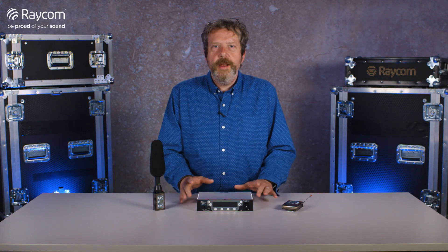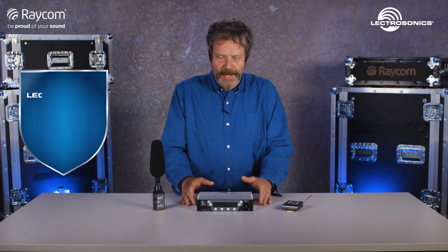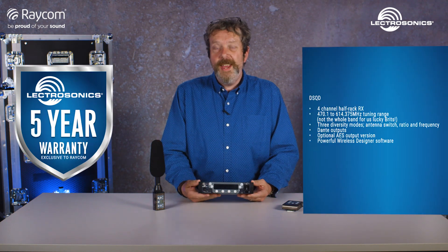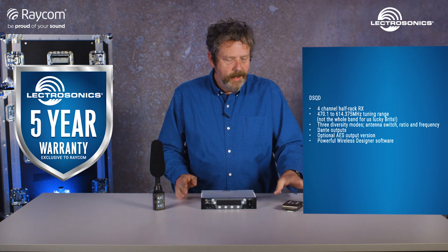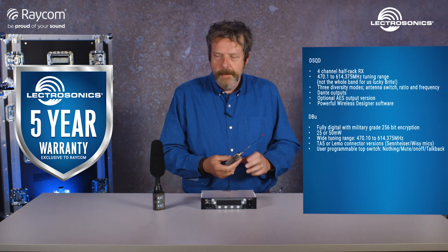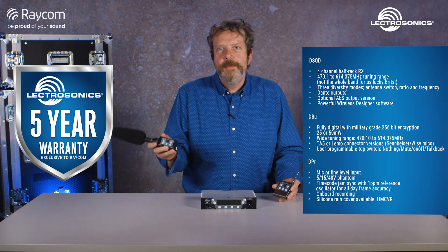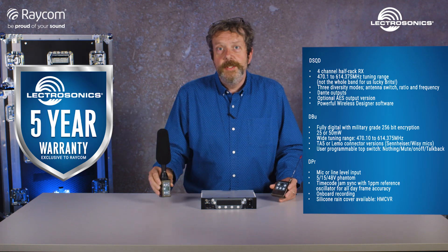Hi, I'm Andy, welcome back to Raycom TV. Today we're looking at these products from our RF fanatical friends in the States, Electrosonics. This is the DSQD, a four-channel half-U rack digital receiver, along with the DBU transmitter. And this incidentally is the DPR, their plug-on transmitter that we're not going to be running with today, but a nice little product that's just come into the range.